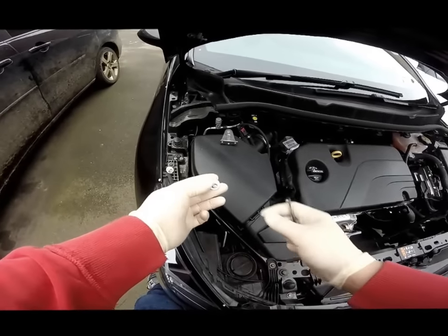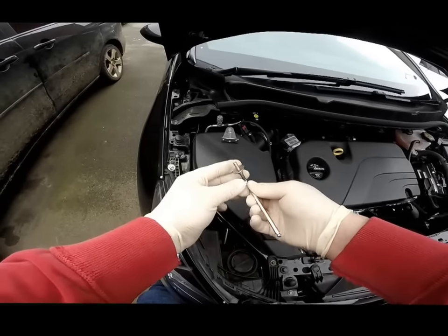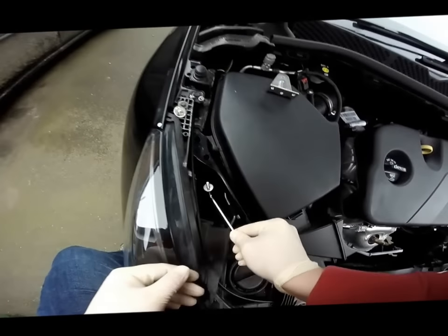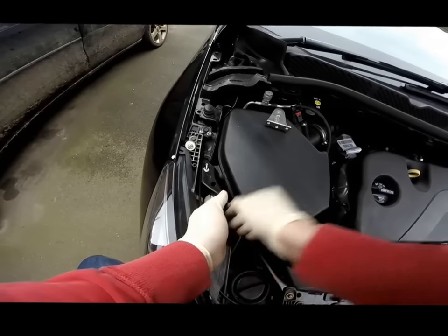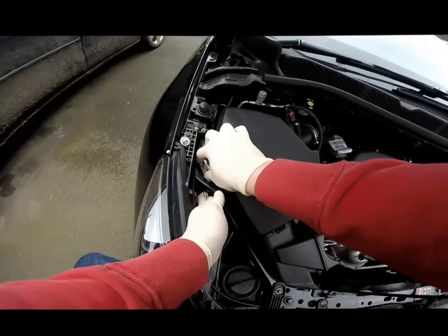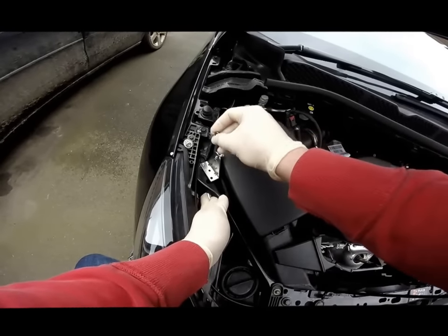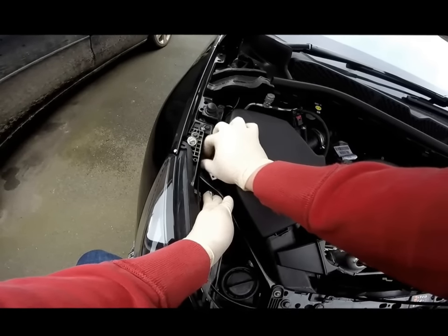Take one of the M6 socket caps, place it onto the end of your 5mm Allen key, and then feed it underneath and up through this hole here like so. Put the bracket on in this orientation and then take one of the M6 nylock nuts and screw it in place.